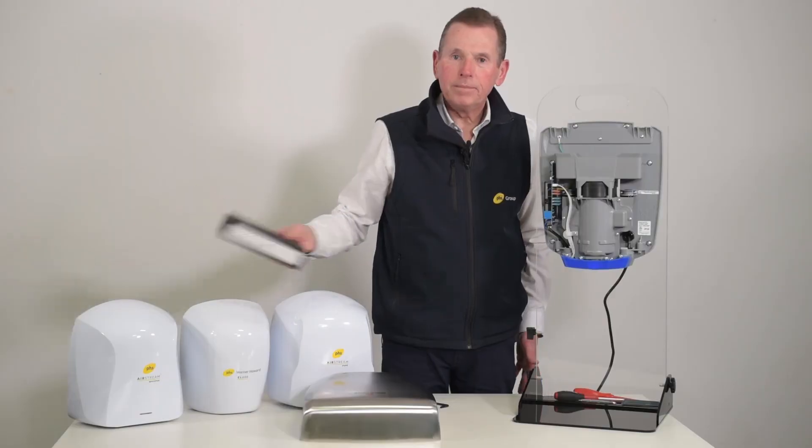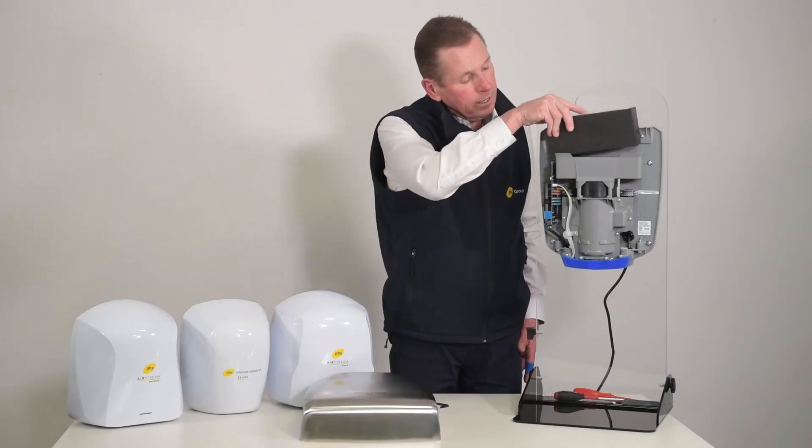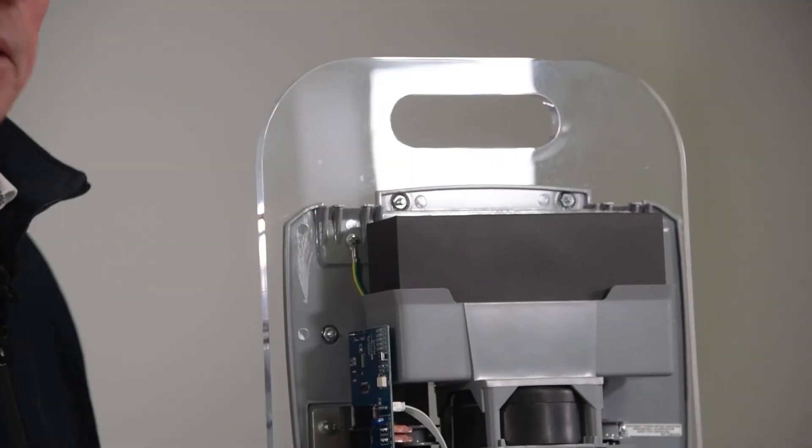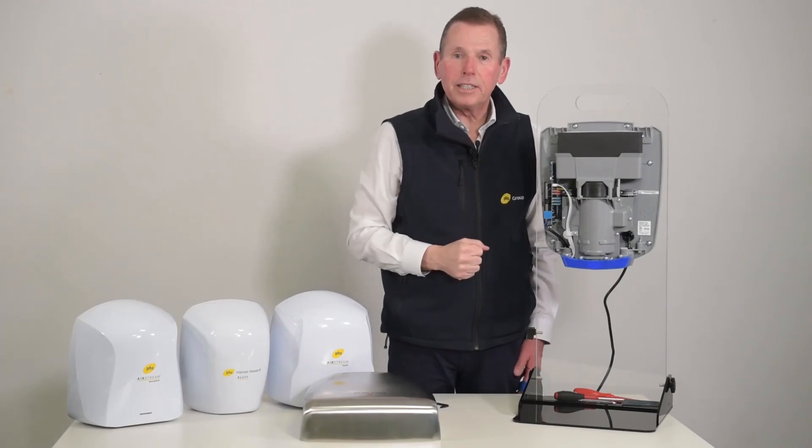Throw this one away, buy a new one, take it out of the packaging, and then quite literally it drops into the top. Push it down until you can't push it any further, and that's it — the HEPA filter is now changed.